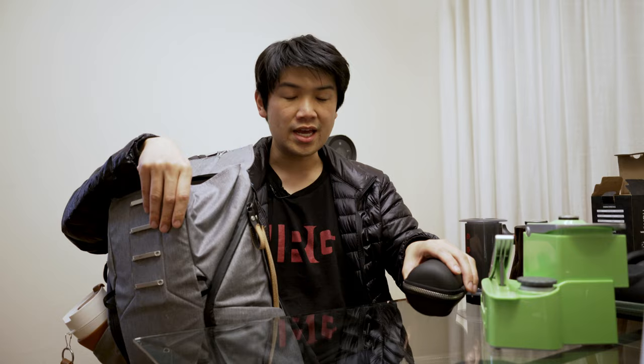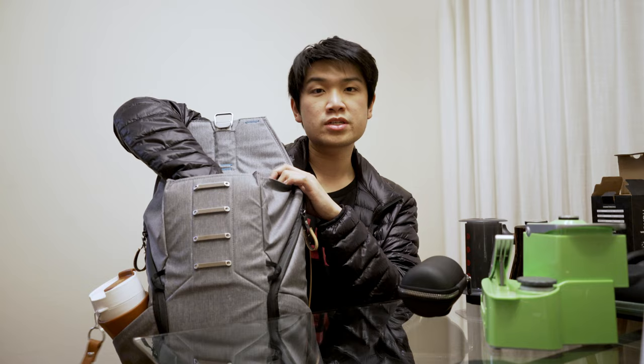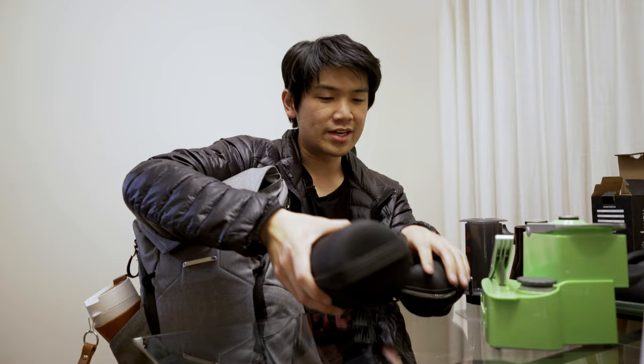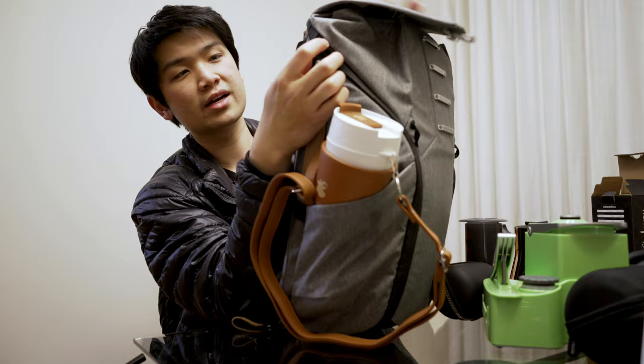You could also fit a Nomad in the top of the Peak Design backpack. I like to carry a grinder around, so this here is a Commandante C40 Mark III, and it's just in this Easy Presso grinder case. I'm going to show you the side profile of this backpack, because this is really where you can fit a lot more stuff.